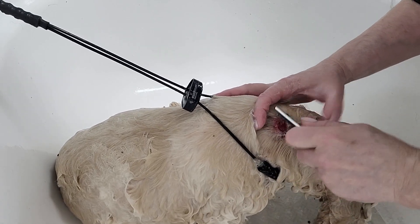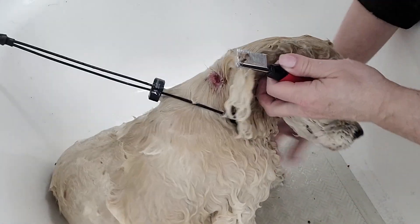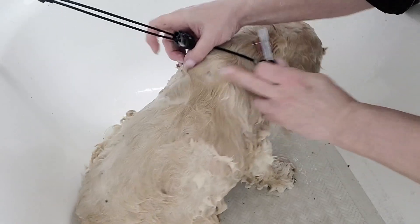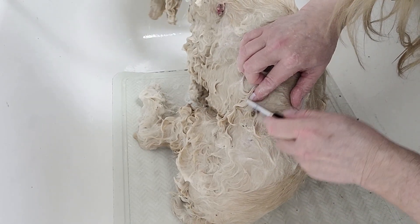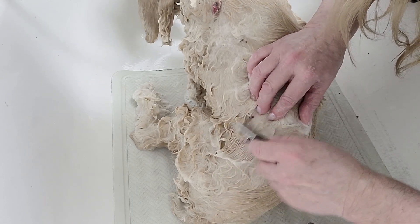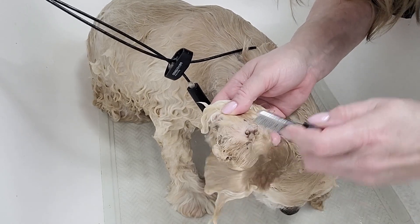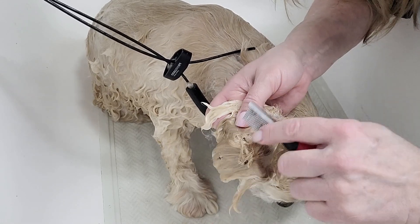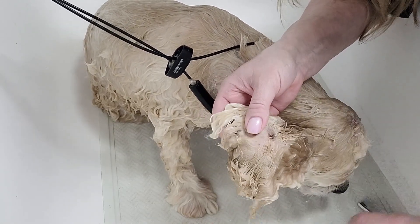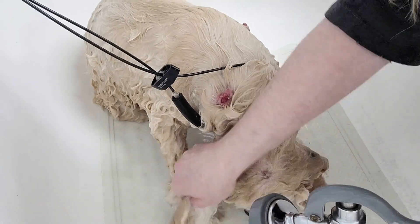She's too old for surgery. The vet could remove these if the dog was able to handle surgery, but there are so many of them and they're kind of all over her. The vet could remove them if they had to, especially the ones that are bothering the dog.